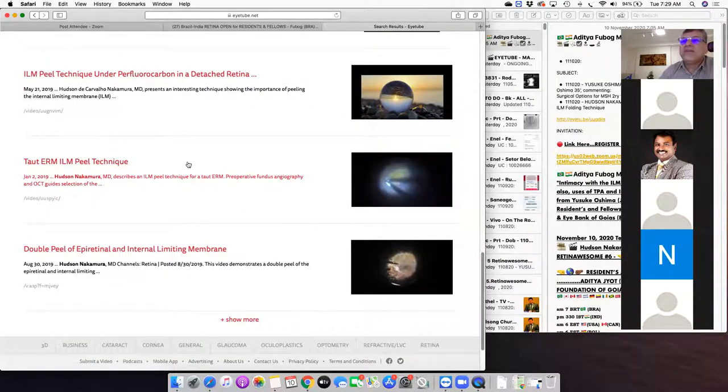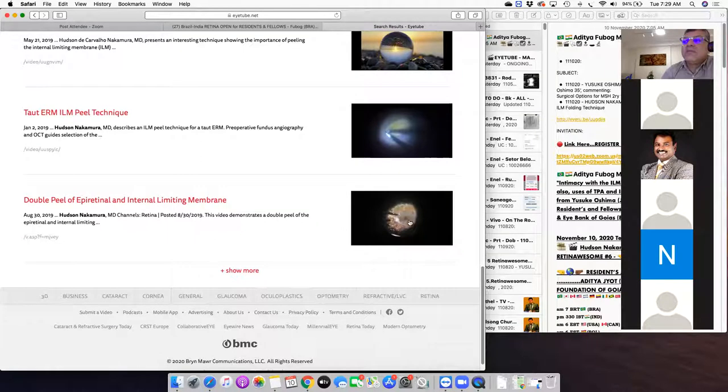If you have a very tough epiretinal membrane, how can you remove it without damaging the retina? This is another case — a double peel for diabetic patients. Some diabetic patients have had laser and have intrinsic retinal changes, so it might not be easy to get the internal limiting membrane. You've got to be very careful.